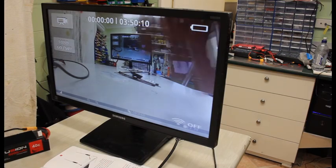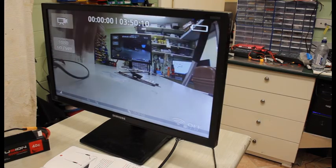Very little if any latency whatsoever and it just worked. No dramas, no setup — plug it in and it worked. Now I am going to try it on some HD goggles, just bear with me for a little bit.